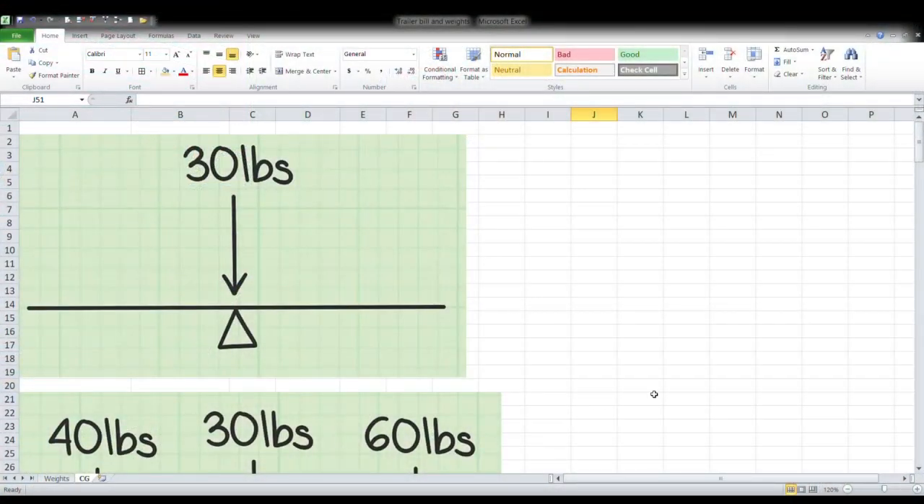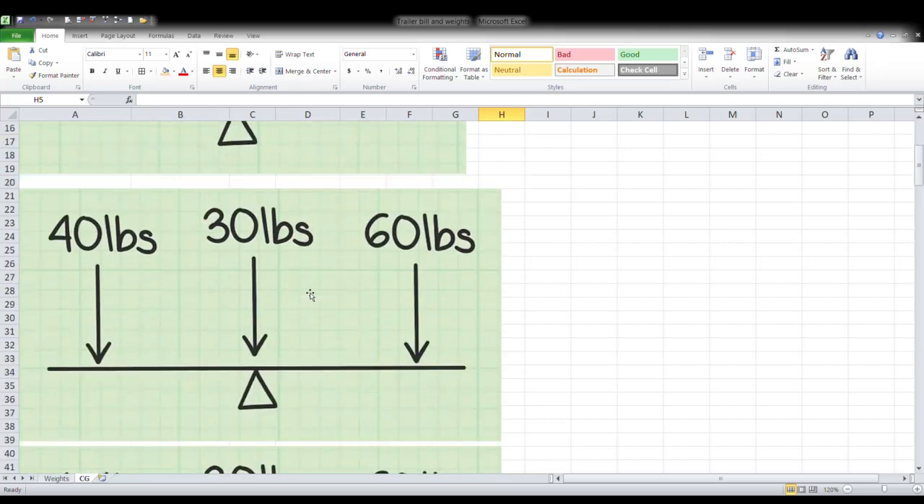I've got a spreadsheet up here and I'm going to use it as the interface to show you the basics of how you calculate a pivot point or center of gravity for a trailer. In this first graphic, it's basically a seesaw — depicting that if the whole assembly weighs 30 pounds, the balance point would obviously be in the middle because it's perfectly balanced. The situation on a trailer is just like this: as you change the weights on the deck, the total weight and the balance point both change.